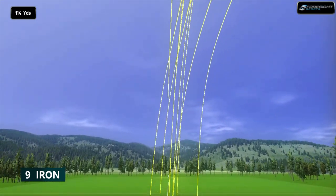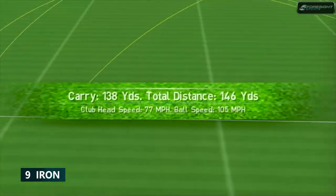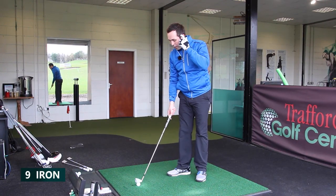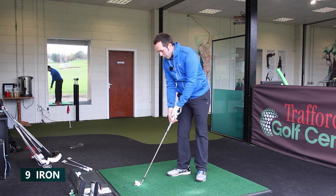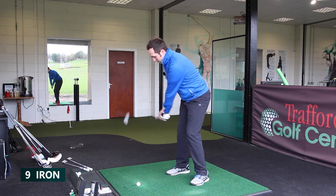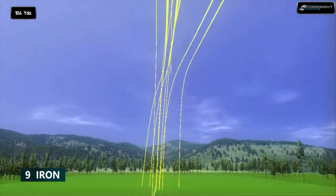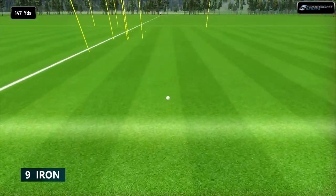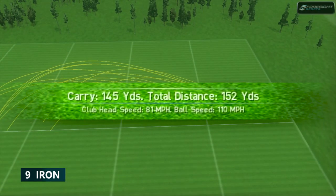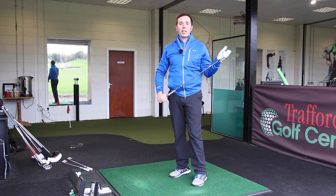Feels great. I'm not expecting massive distance — that's not what this club is designed for. It's for feel, it's for looks, it's for the golfer who loves a blade in the bag. I definitely love them. For myself I would probably go Fly Z Plus in the longer irons and then certainly the Pros in the shorter irons — hopefully you can get that mixture. Cobra might say you can only get the full set, but I think you can get a mixture.